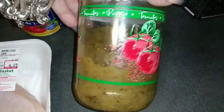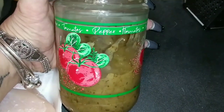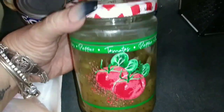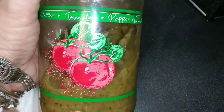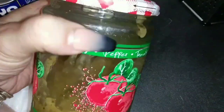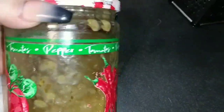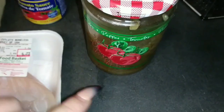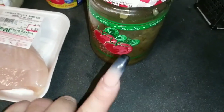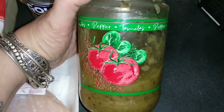And this is my homemade sofrito. I got this jar at the Dollar Tree, and when I saw this jar I said this is awesome to store my homemade sofrito. It is gorgeous — I love it, it's perfect. It has peppers, tomatoes. I'm going to leave the link to my homemade sofrito, which is a cooking base that I use for almost everything in the kitchen.